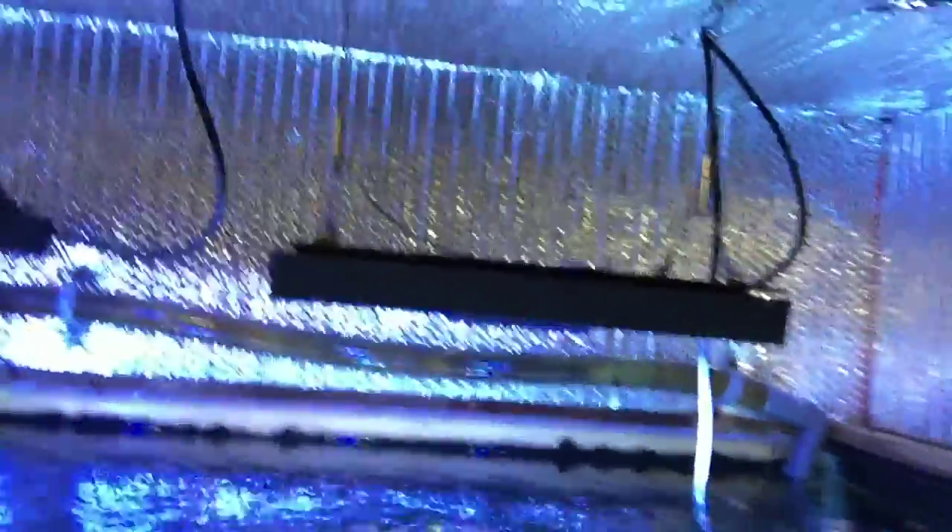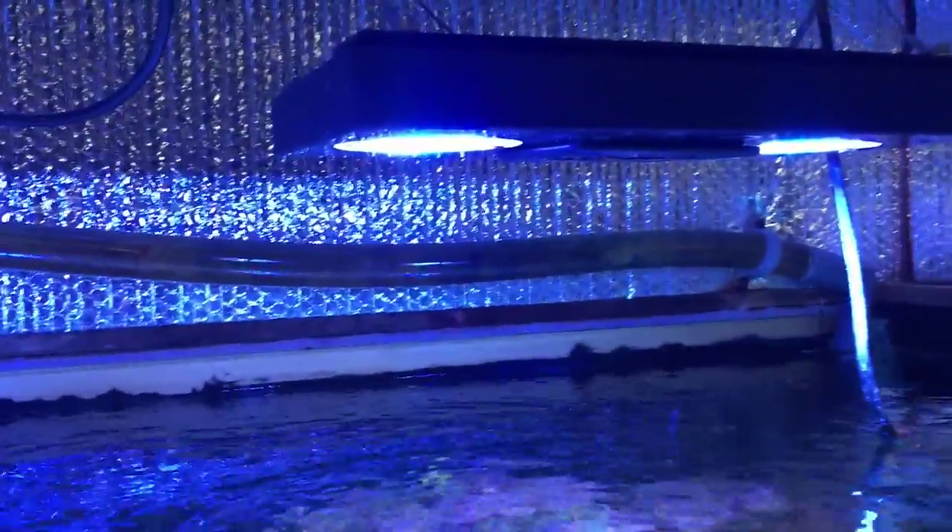These are my three Radions right now. In the corners here I'm going to mount the L brackets that will hold the T5 frame. You can also see my one-inch return running to the back of the tank.